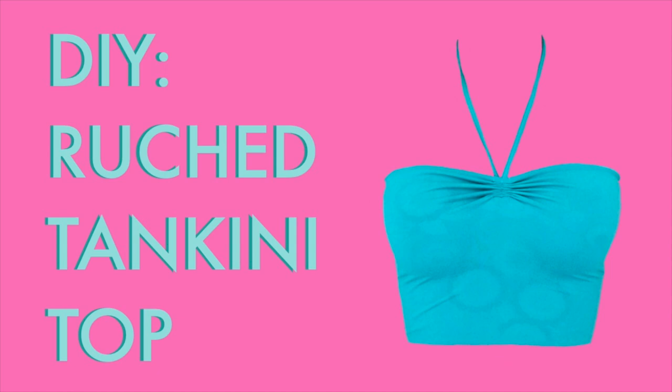In this video, I'll be showing you how I make a ruche tankini top. First, we can go over the materials that we'll need to make this top.